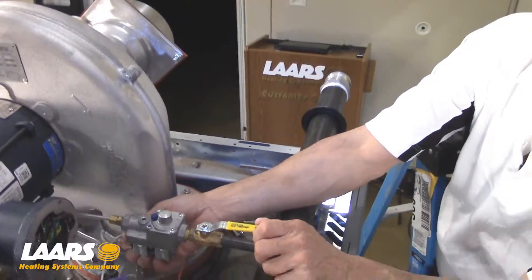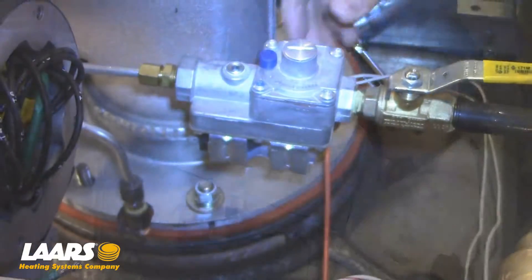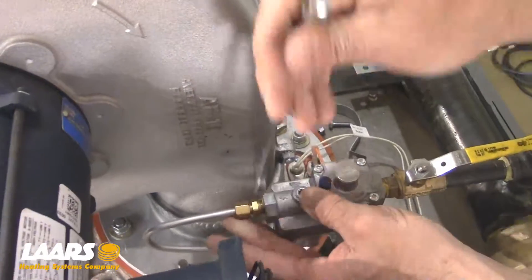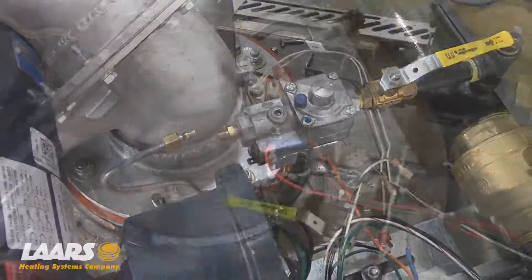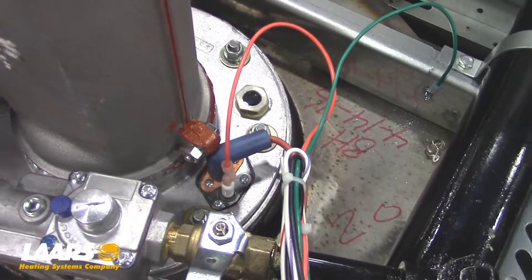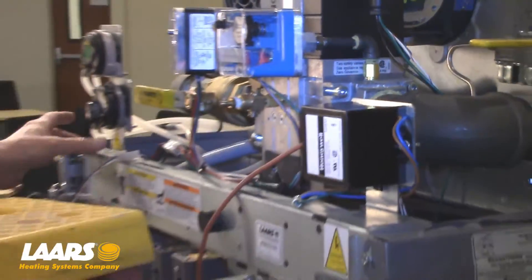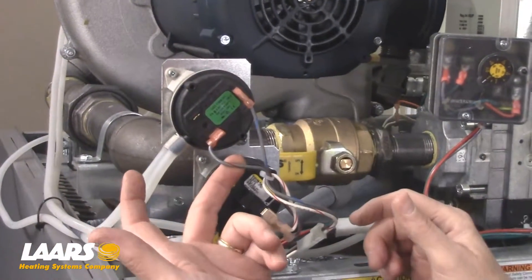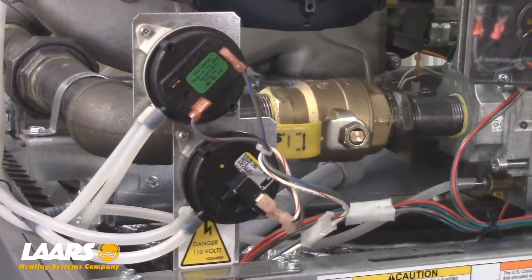Next, we want to disconnect the wiring from the pilot's solenoid that's under here. Then we want to remove the tubing from the solenoid valve. Next, we'll remove the wiring for the spark igniter and remove the igniter box and the bracket that holds the pressure switches. Please make note of your color coding — this is gray with a blue stripe, this is gray with a red stripe. Again, write all your wiring down on a piece of paper so that when you put it back together in reverse order, you won't have any mix-ups.